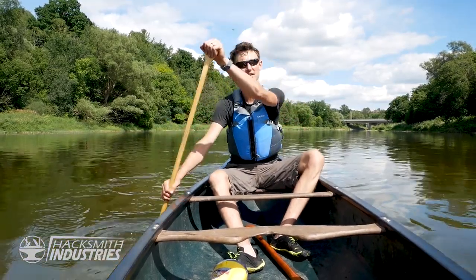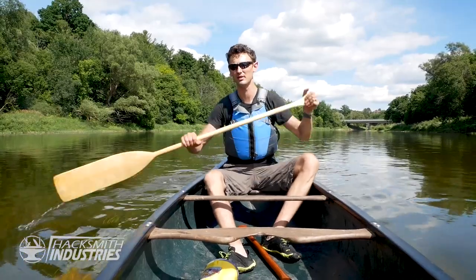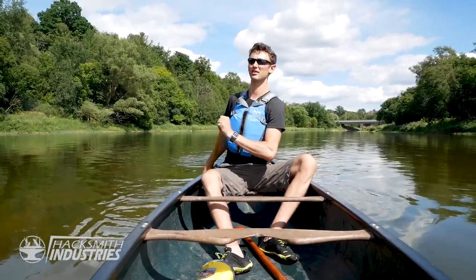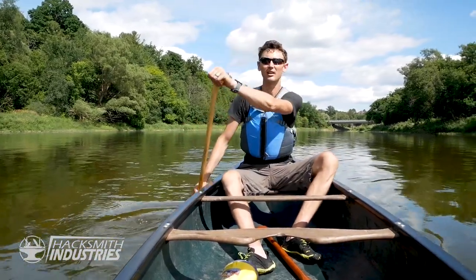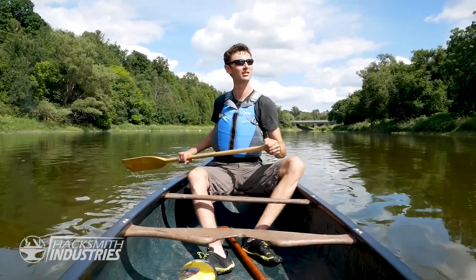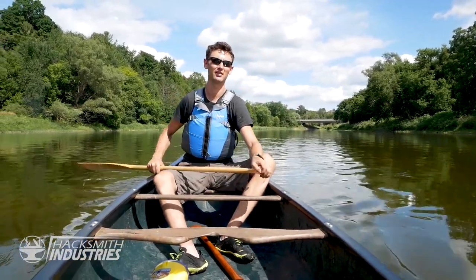Things get a little stressful at Hacksmith Industries sometimes, so I need a way to relax and unwind. I like to come out here and enjoy nature and enjoy the peace. But you know what? It's not fast enough, so let's fix that. Let's put a jet engine on this thing.